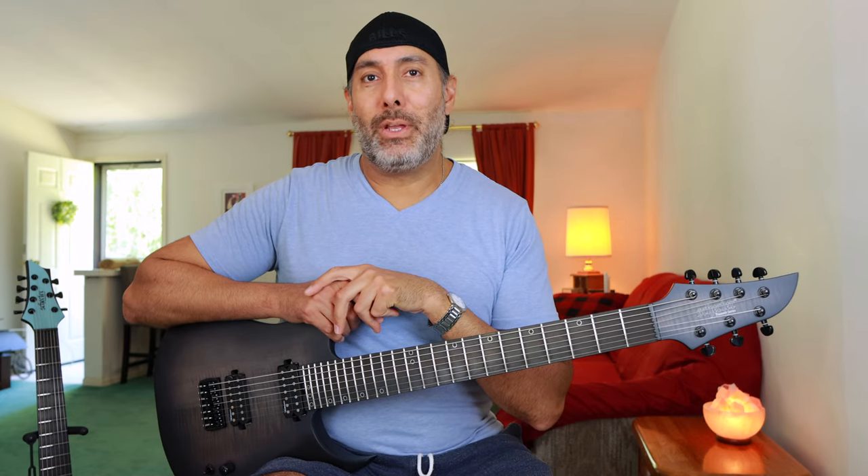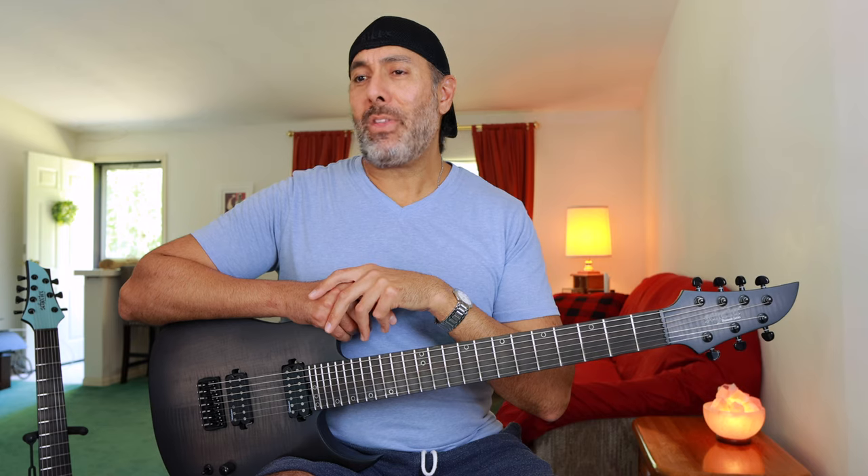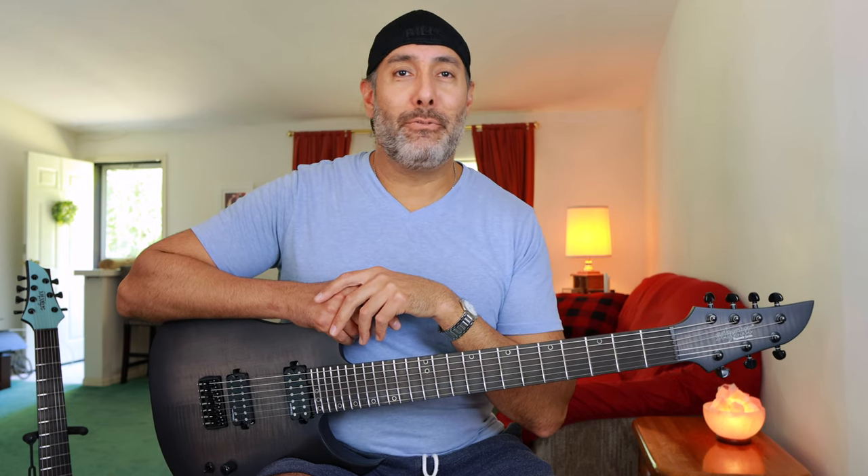Leave your comments down below and let me know which one you guys prefer. I'm interested to see what people think because both of these, at the end of the day, are high-end, high-spec, great-built guitars from the same company — both Schecters. They both sound awesome, they're both a ton of fun to play, and either one is going to put a big smile on your face. I guarantee that. That's pretty much it for today, guys. Thanks a lot for watching. Until next time, I'm out of here. See ya!